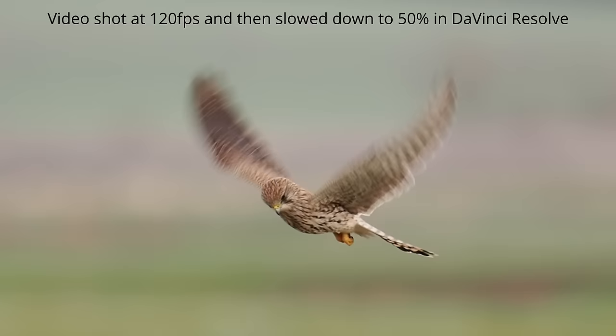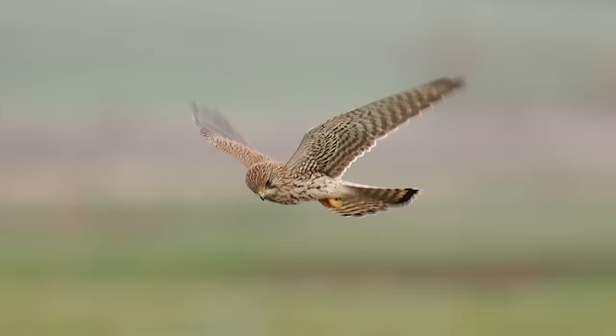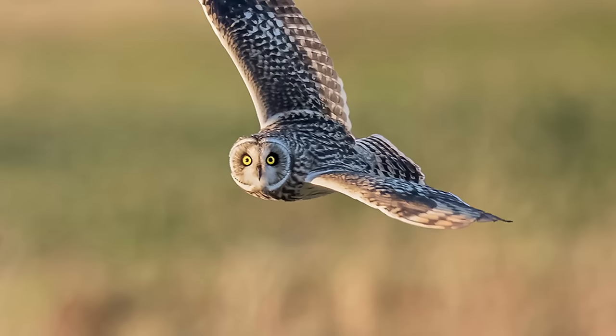Shooting in slow motion often gives a very nice effect. Despite the dull weather and windy conditions it was a very productive day and gave me a good opportunity to test both the new lens and the new camera. In the next video in this series I'll be photographing short-eared owls in flight using the OM1 Mark 2 with both the 150 to 600mm and my own 150 to 400mm plus the 1.25x extender — it should make a very interesting comparison.